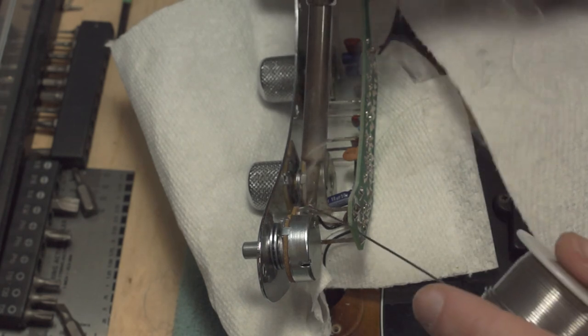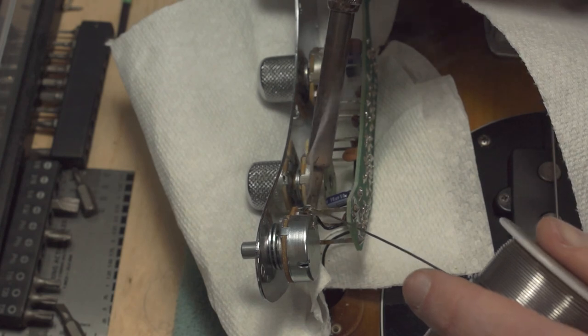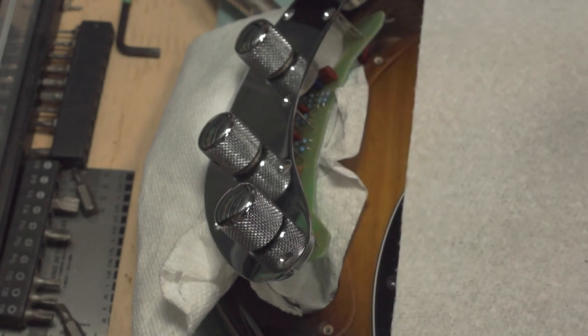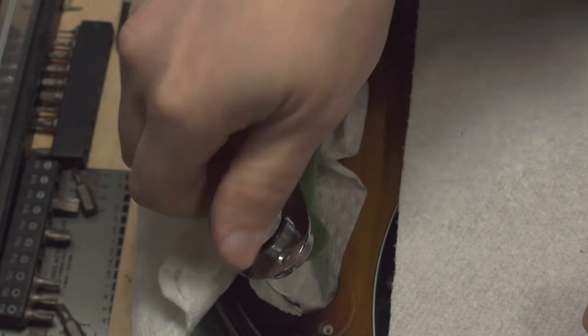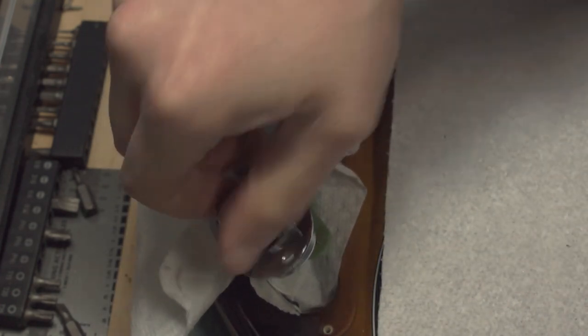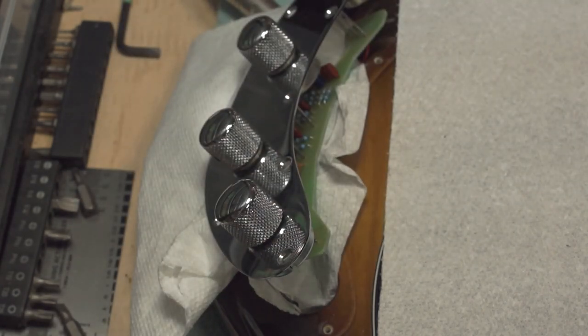Now I've plugged it into the amp and we're going to give it a go and see. So much better! I guess it was the pot — the pot had probably worn down or been heated too much or something like that.